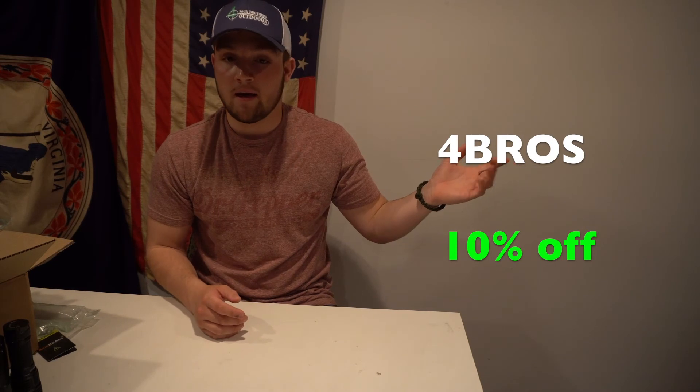Well guys, you just saw exactly what these lights can do. It truly lit up the night sky — saw everything plain as day. If you guys want to check out BestLight, we're going to post the link right here. We also have a 10% off discount code on your entire order, so go check out BestLight. These Acebeams are no joke — seriously check them out, and thanks for watching Four Brothers Outdoors.